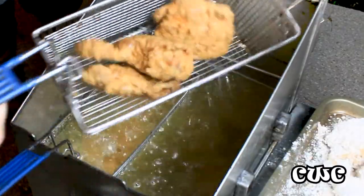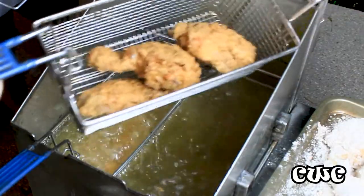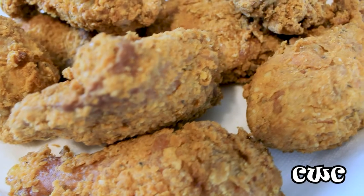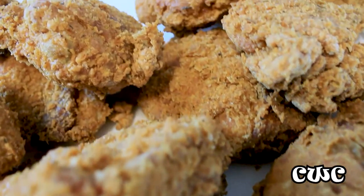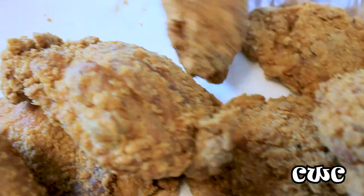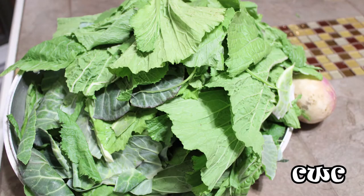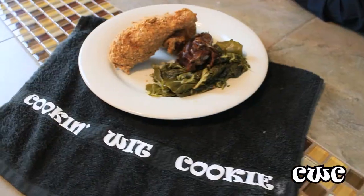Sous vide fries. Listen — the marinade, the pickle juice, the buttermilk, the seasonings — it all came together. Look how beautiful this chicken is. I'm telling you, it's crunchy. It's beautiful. We've got these beautiful greens — go look at episode 19, season one for those.